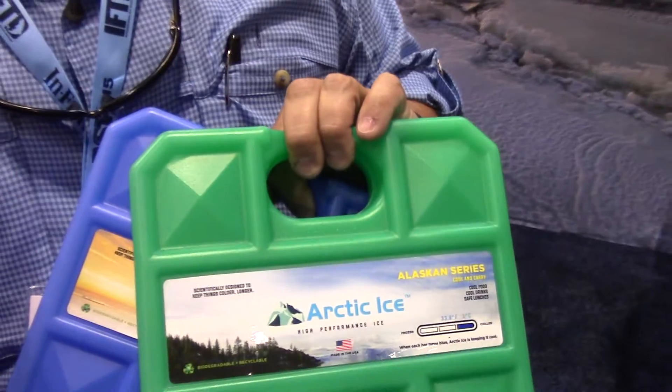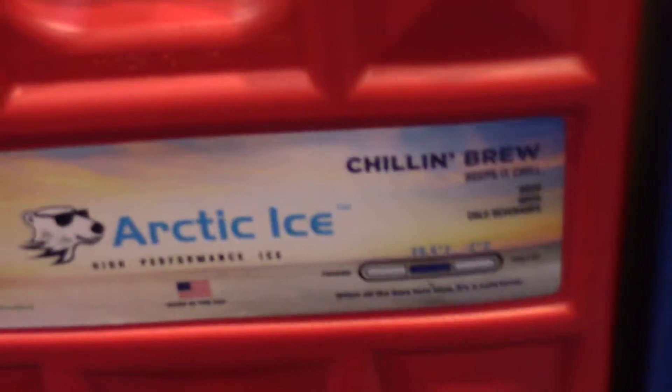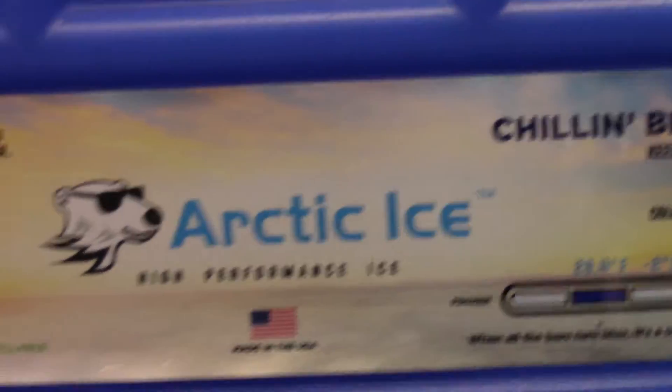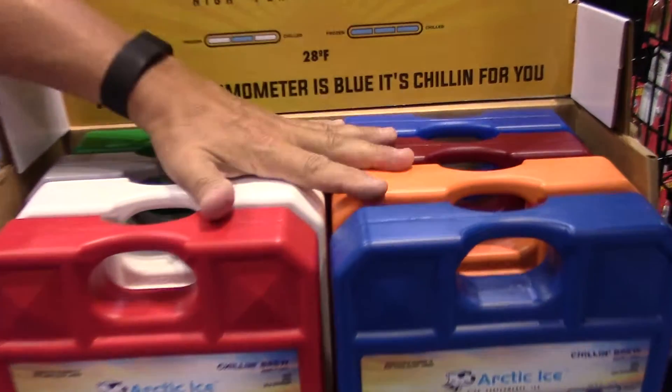Arctic Ice — you'll never have a problem with that. So we have three different temperature phases. The Tundra Series for keeping things frozen. The Alaskan Series for keeping things refrigerated. We also brought out Chillin' Brew. Chillin' Brew has a 28-degree phase change, so it's designed to keep things colder than ice, but it's not going to freeze anything that's not pure water. No one really minds having a Gatorade with a little bit of slush in it, or maybe a cold beer after a hot day with a little bit of slush in it. The Chillin' Brew was designed for that, and it became so popular we decided to put it in 17 different colors.